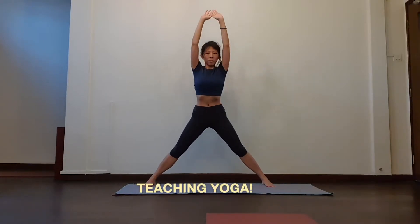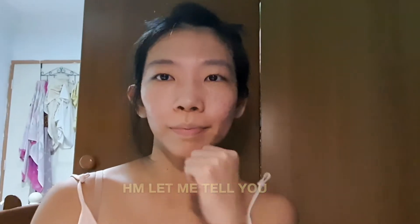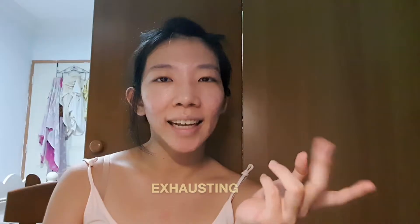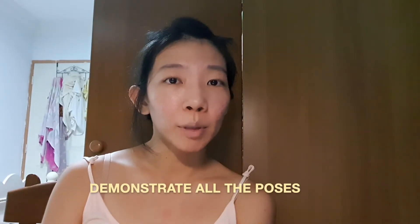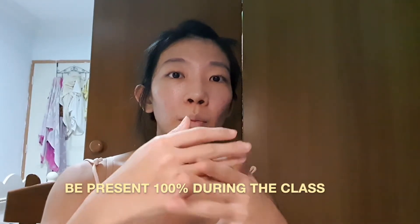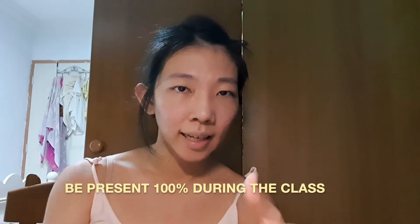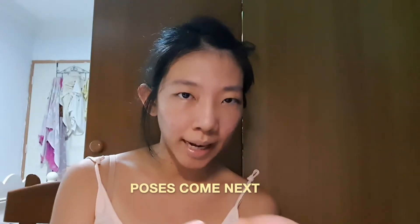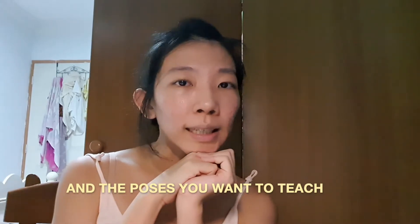Hello Earthlings! Today's video is going to be about teaching yoga. Teaching yoga is physically and mentally exhausting because physically you have to demonstrate all the poses, and mentally because you have to be present 100% during the class, think of what poses come next, and the poses that you want to teach in class.